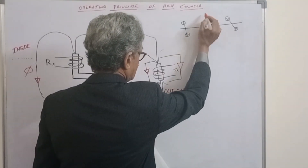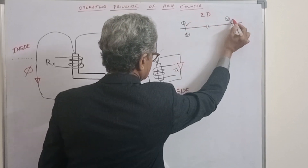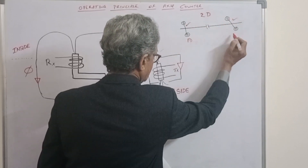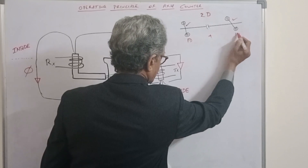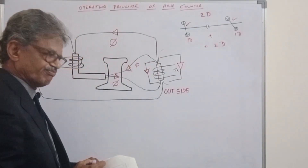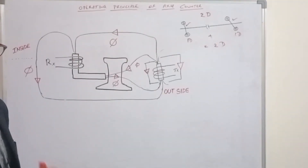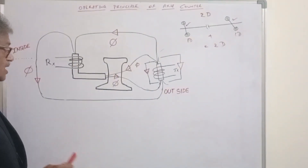This can be called 2D detection. This is one detection point and this is another detection point. This is 1D plus this is 1D, so this is equal to 2D. This is the track.